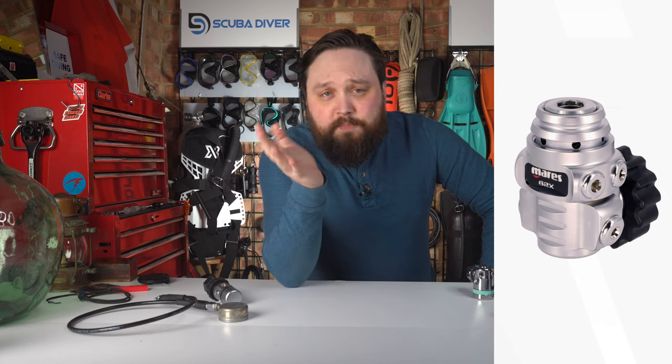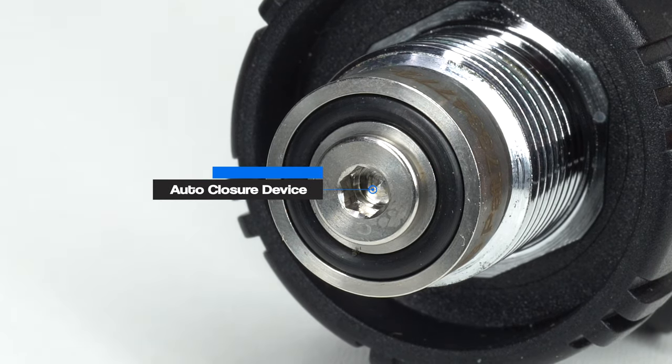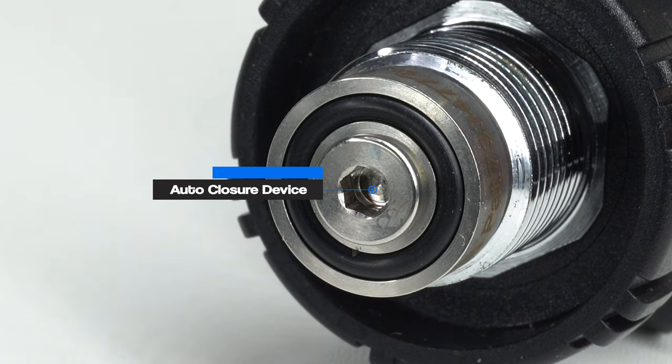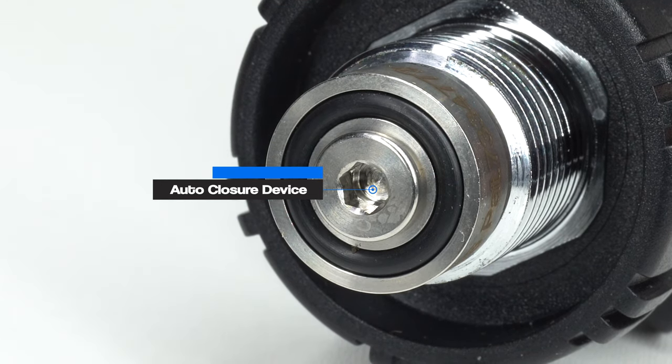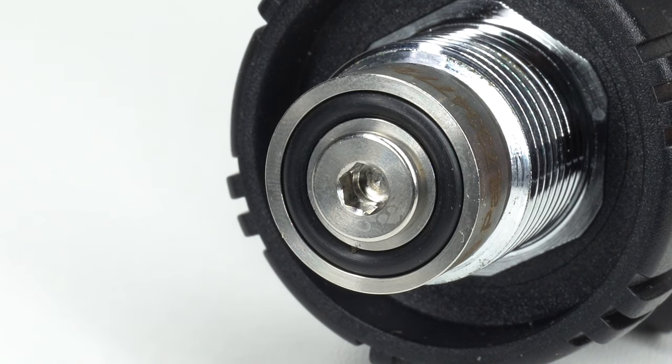The 62X has Mares' auto-sealing technology, which closes the inlets whenever you depressurize your regulators. As soon as you disconnect those regulators or turn your gas off and press the purge button, it seals that inlet so that when you unscrew your first stage from the cylinder, it prevents any moisture and dust from getting in. So it's just an automatic closure device.